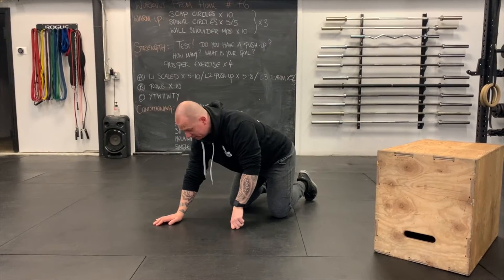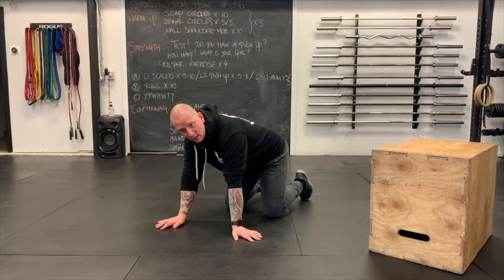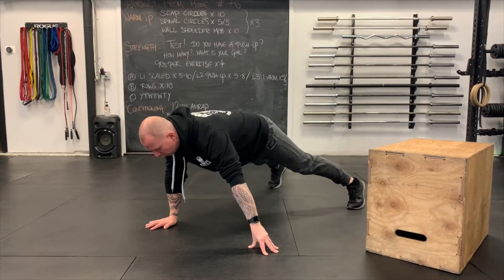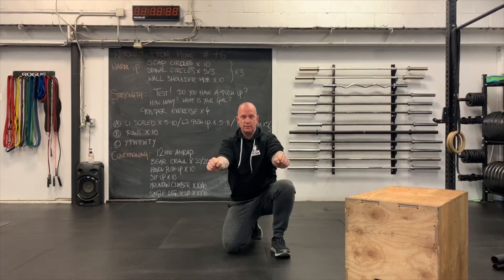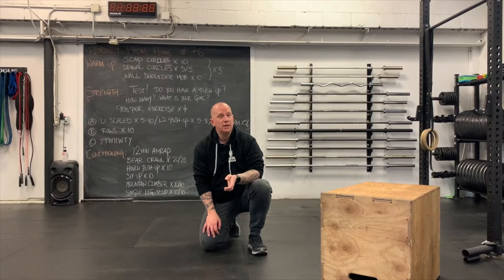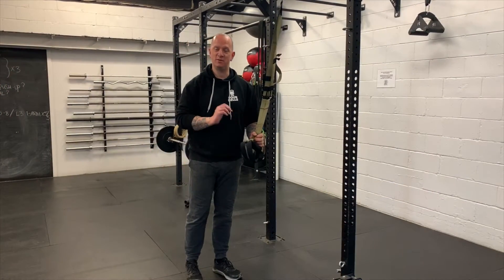For a one-arm push-up variation, one hand is out to the side moving down toward the hip, but that working arm doesn't suddenly do something new. Come out into your plank with a slightly wider foot position, and the elbow still stays close to the body as you perform the one-arm push-up. Whatever you're doing — elbows stay close, bend the bar, corkscrew the arms, keep a safe shoulder position. Scaled: 5–10 reps; regular push-ups: 5–8 reps; one-arm variations: 5 per side.